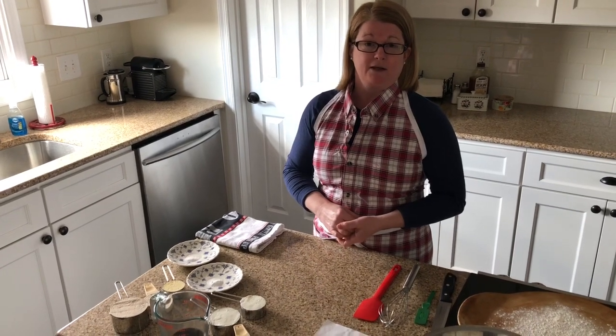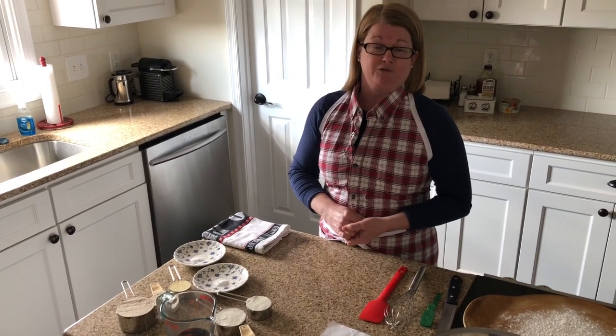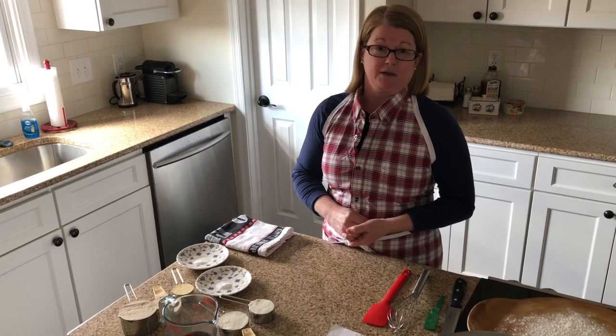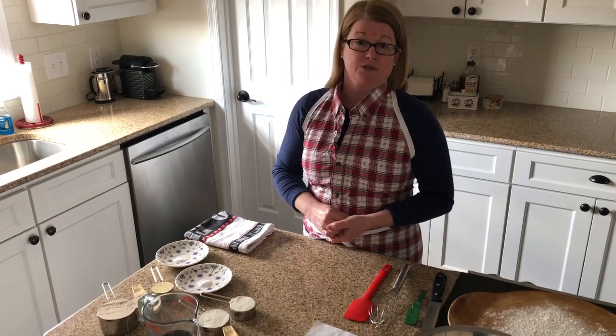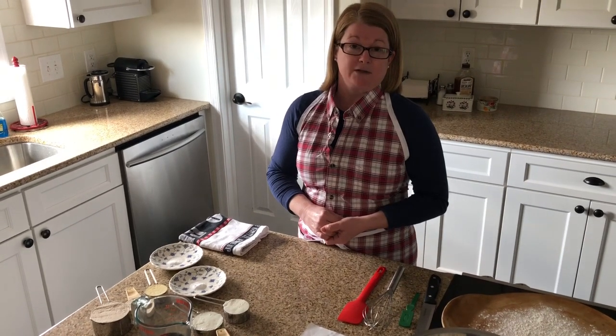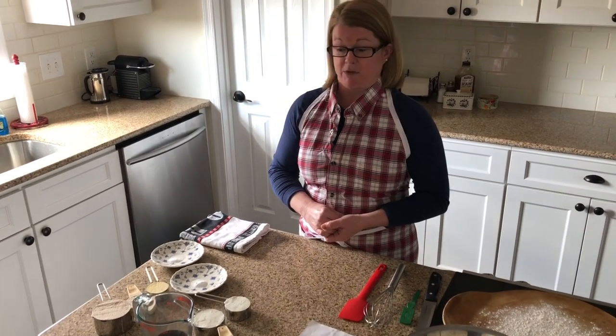It is in the quick breads family. Those of you that have had Baking and Pastry 1 will know that it's called a quick bread because we don't use yeast. Yeast takes so much longer to ferment — it can take many hours to have a bread as a final product.